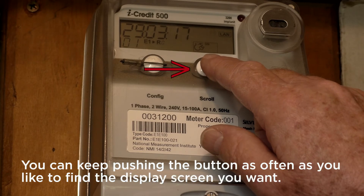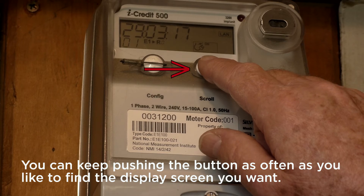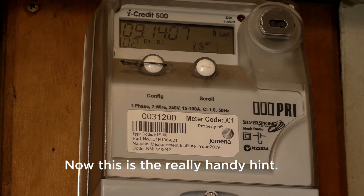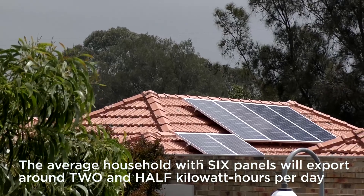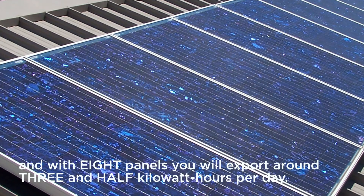You can keep pushing the button as often as you like to find the display screen you want. The other screens are not relevant. Now this is the really handy hint: if you've just had your solar system installed, we encourage you to have a look each day to see the exported electricity is increasing. The average household with six panels will export around two and a half kilowatt hours per day, and with eight panels you will export around three and a half kilowatt hours per day.